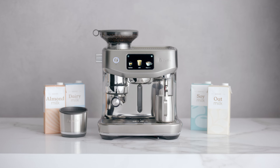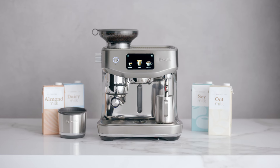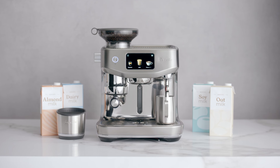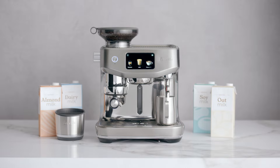The Oracle Jet's AutoMilk helps you achieve professional-level, silky microfoam whether you use dairy, soy, almond, or oat. Here's everything you need to know about milk texturing with AutoMilk.